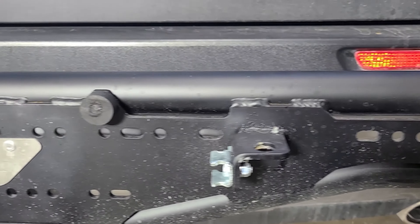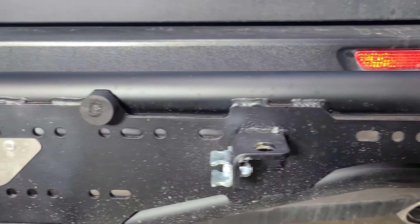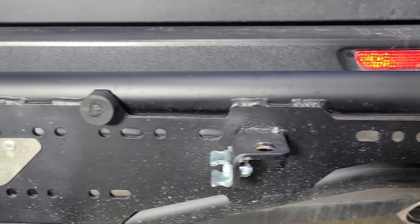At Dirt Comp, we realized that everybody's different. That's why we designed all these mounting holes into the tire carrier — so you can mount your own brackets and your own accessories. You can put a backup camera on there without having to drill any new holes.